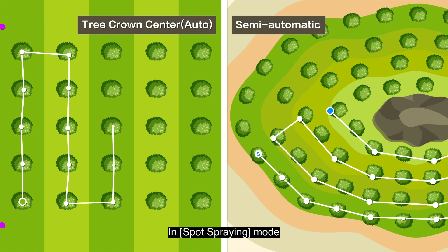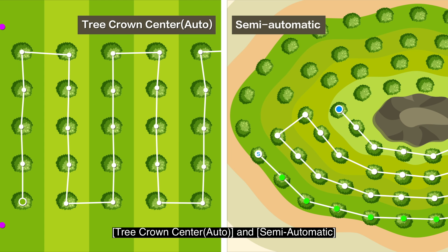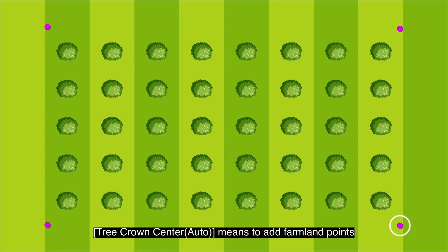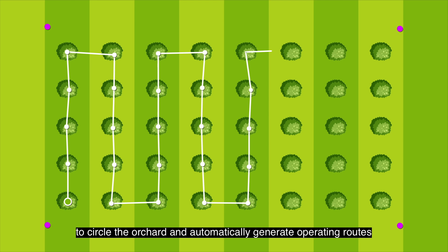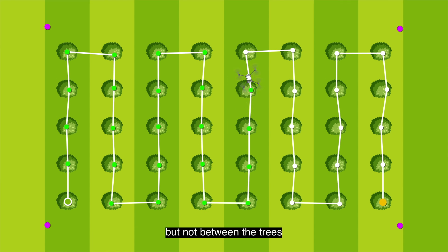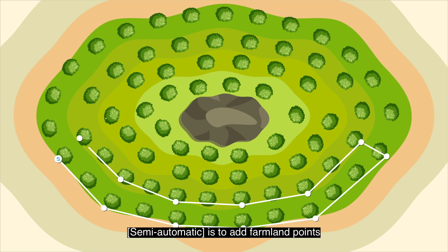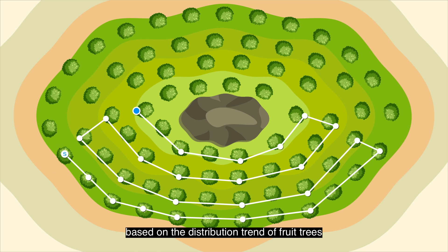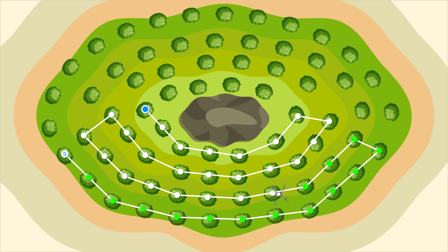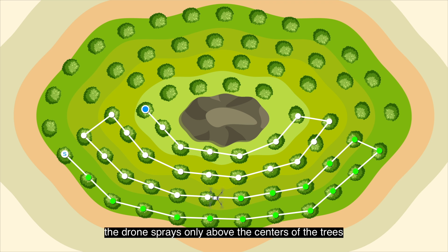In spot spraying mode, two route planning types are available: Tree Crown Center Auto and Semi-Automatic. Tree Crown Center Auto adds farmland points to circle the orchard and automatically generates operating routes passing over the center of each tree — the drone sprays only above the centers, not between them. Semi-Automatic adds farmland points based on the distribution trend of fruit trees and routes are automatically adjusted to line the tree centers; after planning, the drone sprays only above the tree centers but not between them.